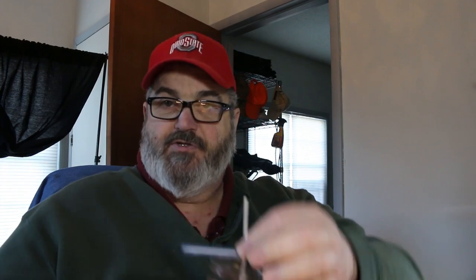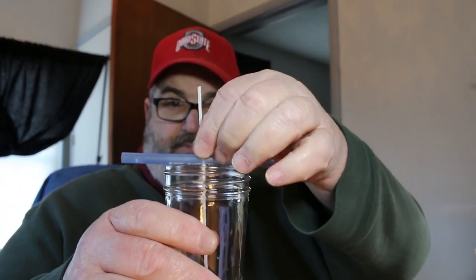Drilling this hole crosswise through there to put the wick up through proved to be a bit of a challenge — hard to drill through something round, especially something that small in diameter, without the use of a drill press and a block. I had a bit of a challenge doing that, but I figured it out. I've had enough experience doing that kind of stuff.